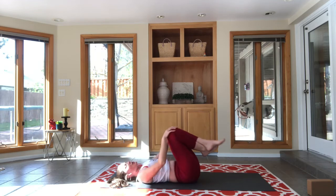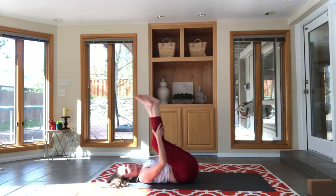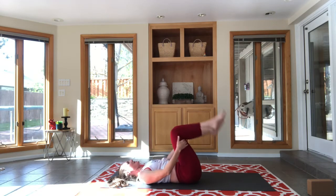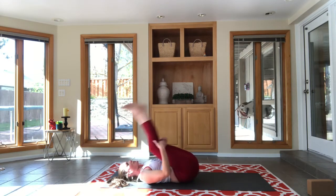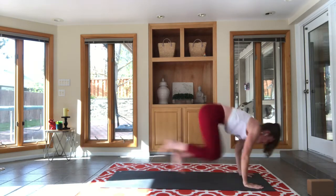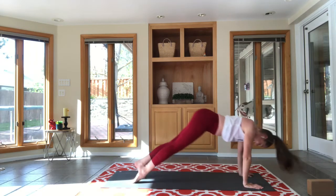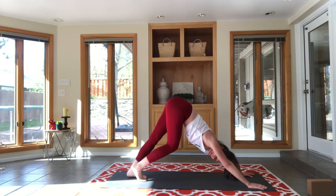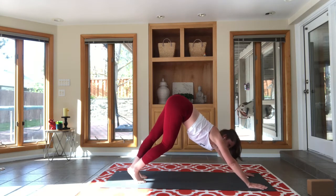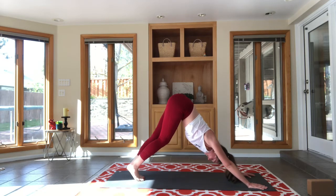All right guys, we're going to get up to chaturanga. I like to cross my ankles, grab the back of my thighs, start to rock and roll, and sweep those legs out from underneath me into chaturanga. Bring your feet close together near the back of your mat in downward facing dog.